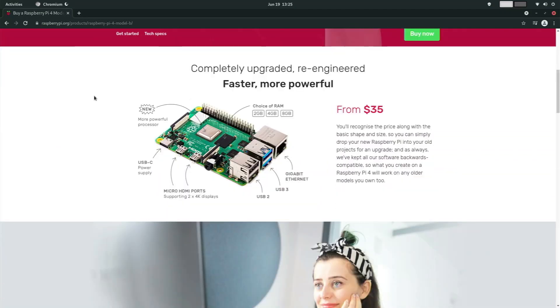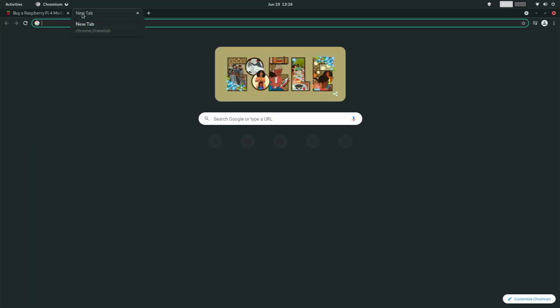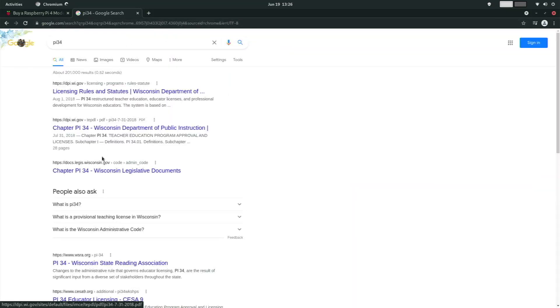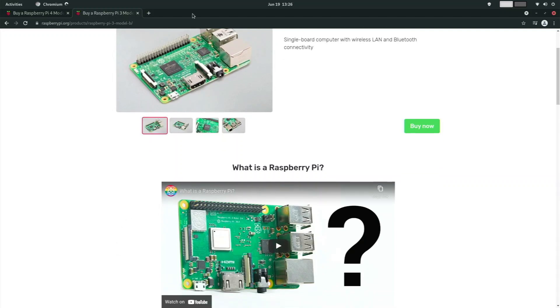With Chromium open and ready, the web browsing performance is noticeably better than Firefox — at least in my opinion. Searching for Raspberry Pi 4 loads up extremely fast and the scrolling is buttery smooth. Typing in amazon.com also loads up pretty quickly. Loading another page — a Raspberry Pi 3 Model B product page — is also smooth and fast. Overall, this is much better performance than Firefox, which felt laggy and slow.